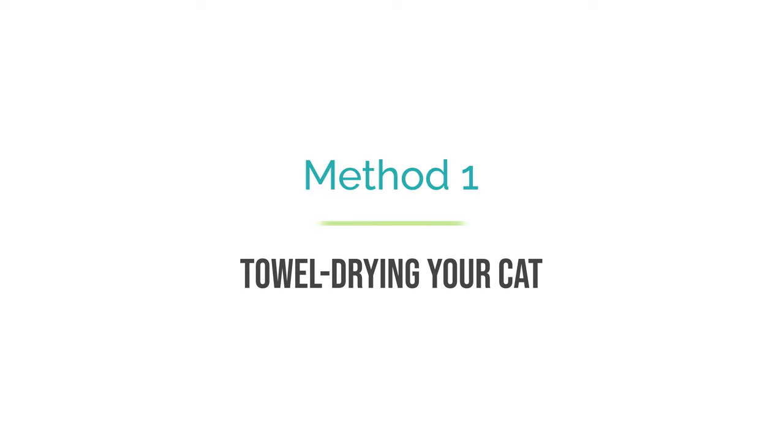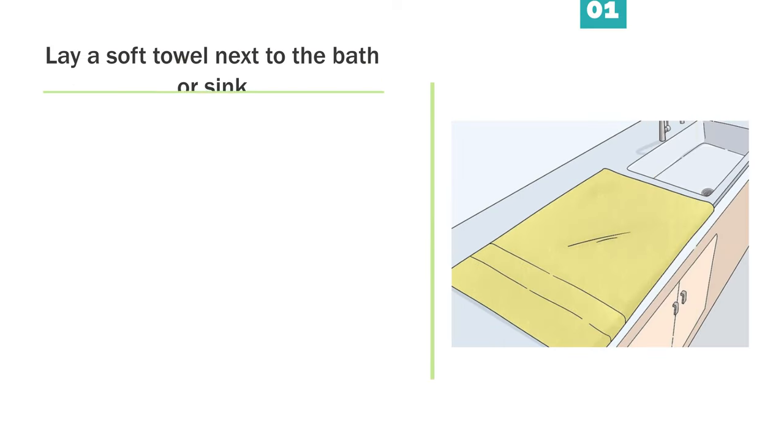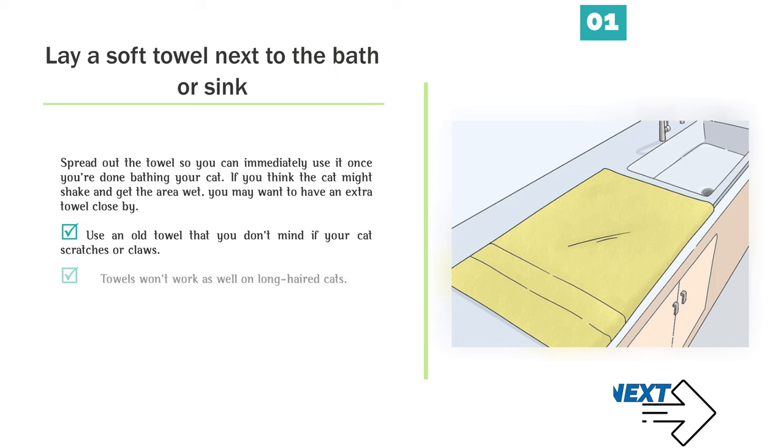Method 1: Towel drying your cat. Step 1 — Lay a soft towel next to the bath or sink. Spread out the towel so you can immediately use it once you're done bathing your cat. If you think the cat might shake and get the area wet, you may want to have an extra towel close by. Use an old towel that you don't mind if your cat scratches or claws.